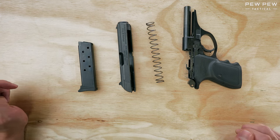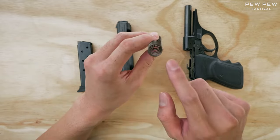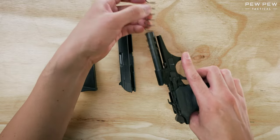Now let's do the reassembly. This spring has sort of a narrower side and a larger side. You'll want the narrower side so it does kind of stick on — otherwise, the fatter end is gonna fly off.